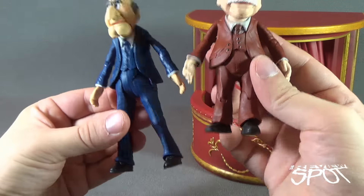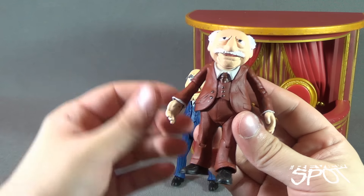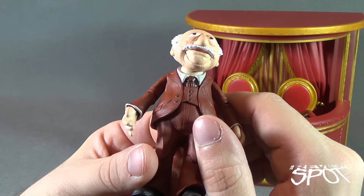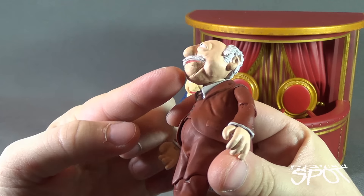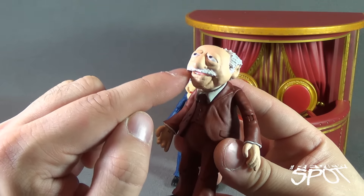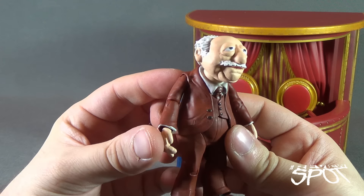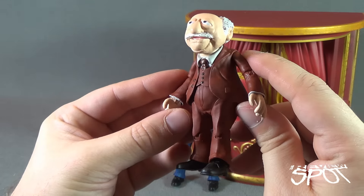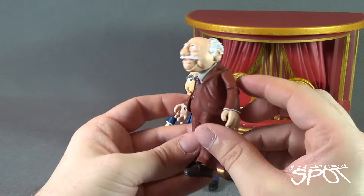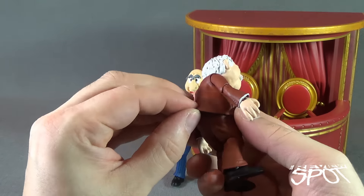Now let's have a look at Waldorf — a little bit shorter, as you can see standing next to Statler. In contrast to Statler's blue suit, Waldorf wears a brown suit. Both still stand out well against the gold and red of the balcony. I do like the face on Waldorf, though for one reason or another, the lower jaw area looks like it was added after the fact — it looks sectional, which is probably one of the few nitpicks I have. It should have been sculpted all as one piece. Paints are clean on Waldorf — no issues there. He has a brown suit with a brown vest, and an equally gray shirt like Statler's. The jackets are rubbery and cannot be removed, but they are on the softer rubber material.